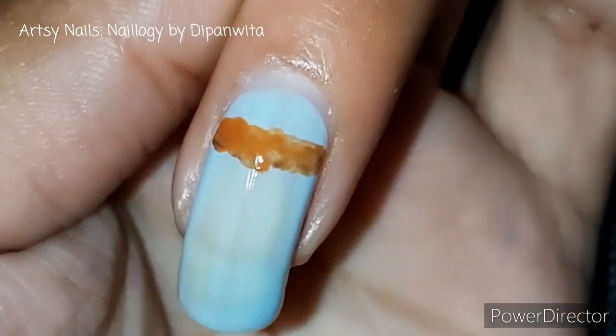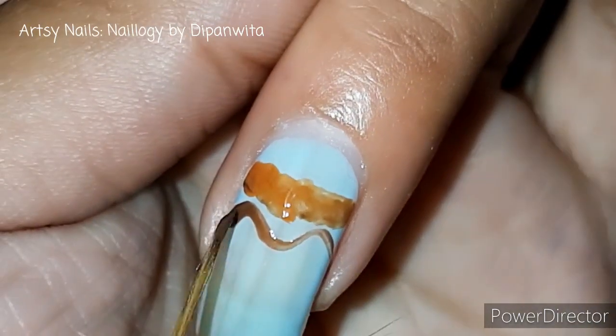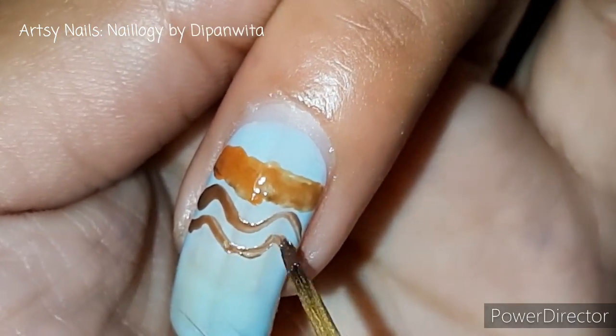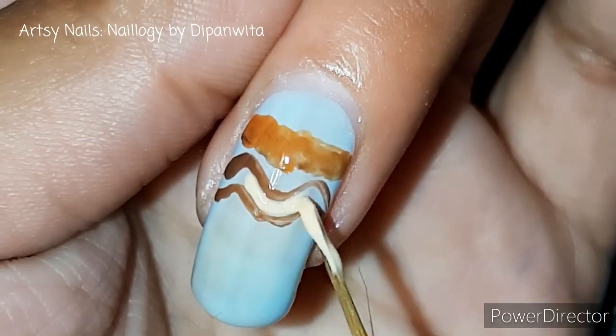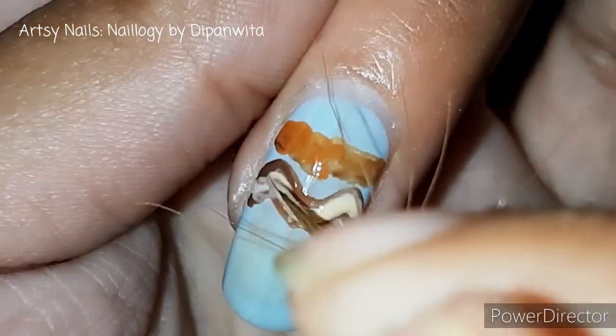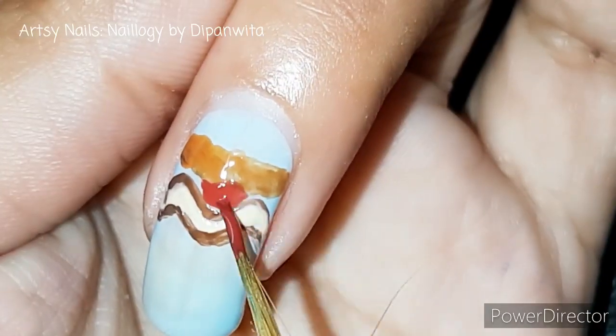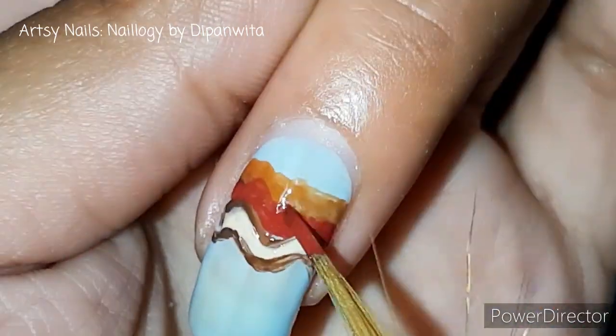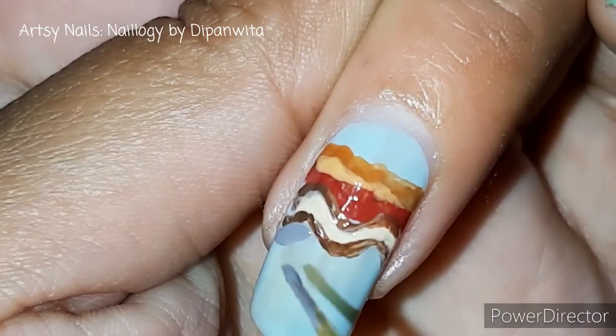On this nail I am going to draw a stratigraphic sequence and I'm going to add some structural elements like folds and faults. I did not really think too much while drawing this succession, so after I complete it I hope you can tell me in the comments whatever you interpret from this — if you are a geology student, of course.